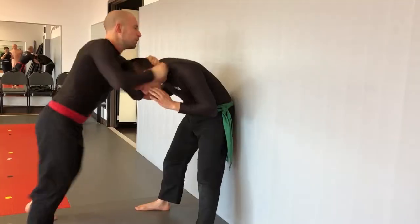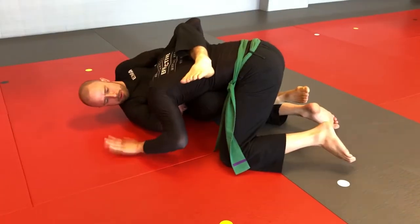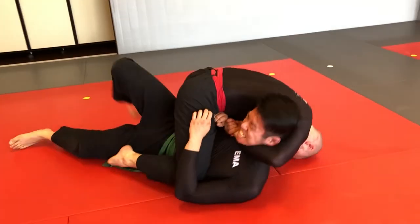You can finish the guillotine choke standing in the open, you can finish it standing against the wall, you can finish it from any type of guard situation — close guard, half guard, modified guard — as well as from the top full mount position.